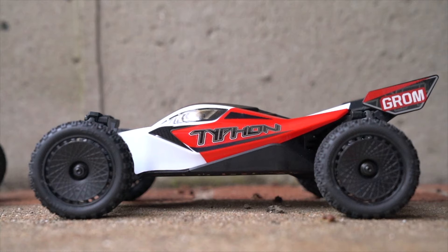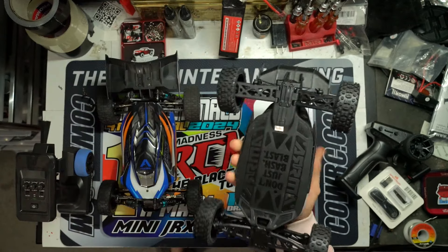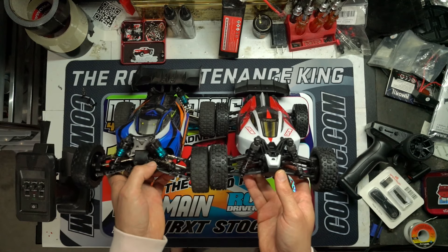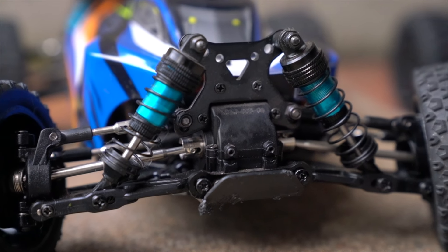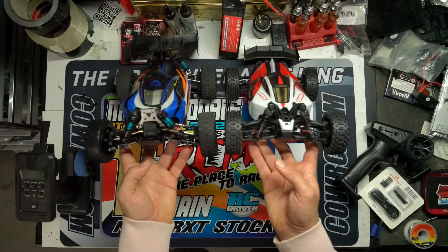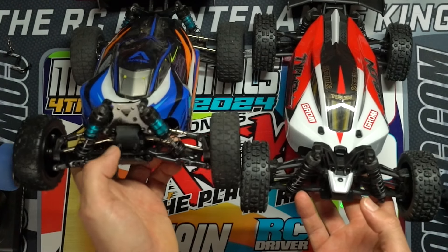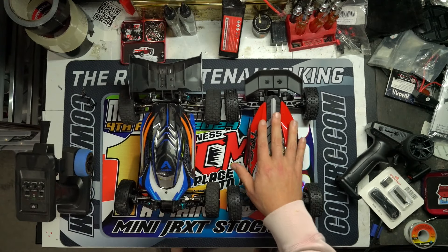Starting with the outside: the Relarlo has an aluminum chassis, which the Arma one does not. Relarlo also makes a carbon fiber chassis for this one. The Relarlo has aluminum-bodied shocks complete with aluminum caps — oil filled and threaded so you can adjust the preload. The Arma has a full plastic-bodied shock. The Relarlo shock tower up front is also aluminum, mounting to the diff case, while the Arma one is all plastic.